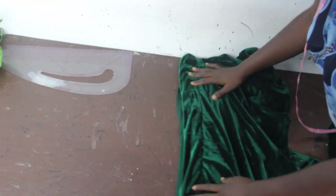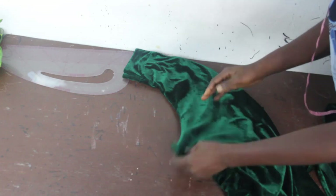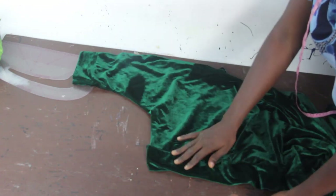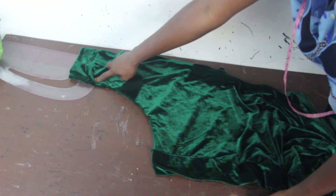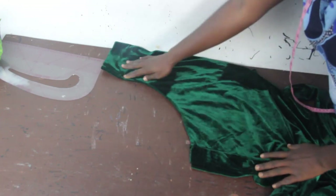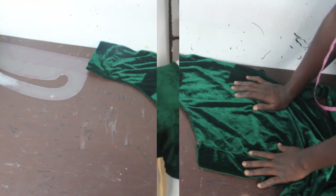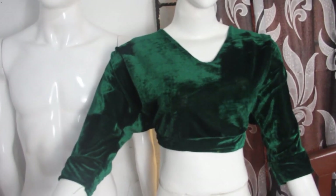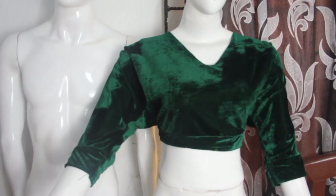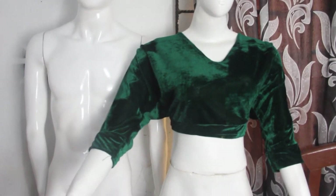After stitching, this is what you have — you can see the band placed already. The top is ready; it's actually very easy. You've done your sleeve, fixed the band to the lower part, and now just go ahead and stitch the two sides of your top together. I'll put this on the mannequin and show you the final look. You can see the sleeve, the band, and all of that. Thanks so much for watching — don't forget to like, share, and subscribe.